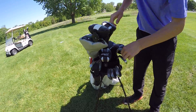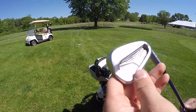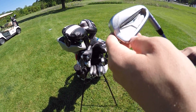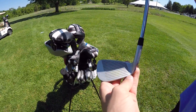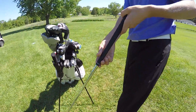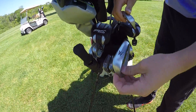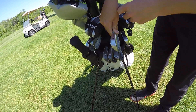And then the irons - we have the Ping S55. I got these last year. All these clubs are from last year except for my driver and my putter. These are the S55 Ping, super nice, love them. And of course the Golf Pride grips. My Ping irons go from 6 iron to a pitching wedge.